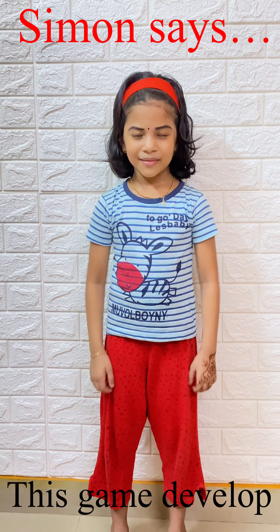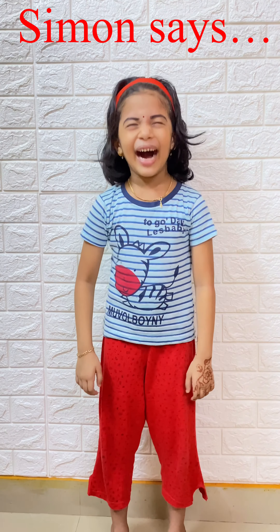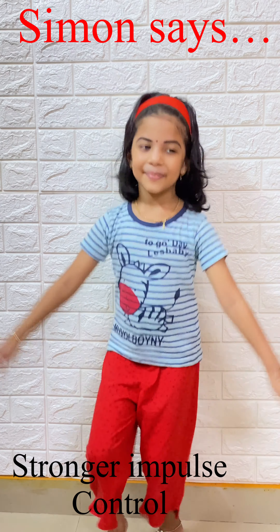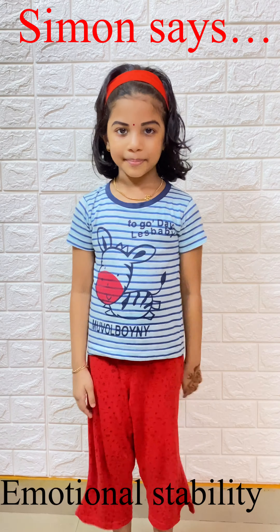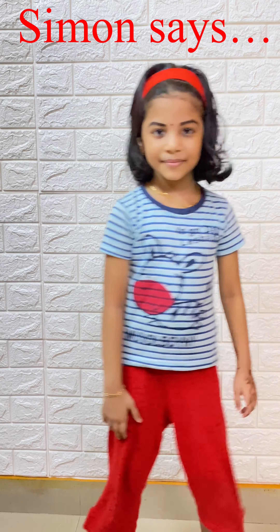Simon Says cry. Simon Says laugh. Ha ha ha! Simon says dance. Simon says walk. Simon says smile. Simon says jump. Simon says turn around. Touch your nose...